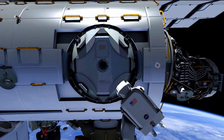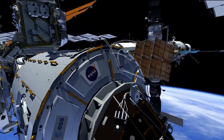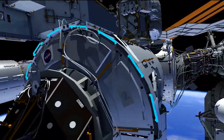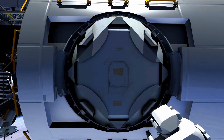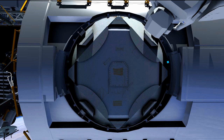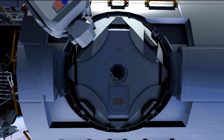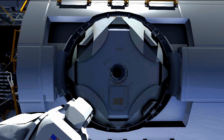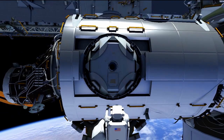When he is complete with the forward side of Node 3, Butch translates to the aft side CBM and essentially does the same thing. This aft location is where BEAM — the Bigelow Expandable Activity Module — is going to be birthed. He releases the launch locks on all four pedals and opens the flap needed for camera views. Once all launch locks are released on both the forward and aft CBMs, the ground commands the pedals open to a 45-degree position and Butch verifies deployment, then the ground closes them and Butch verifies they are closed.